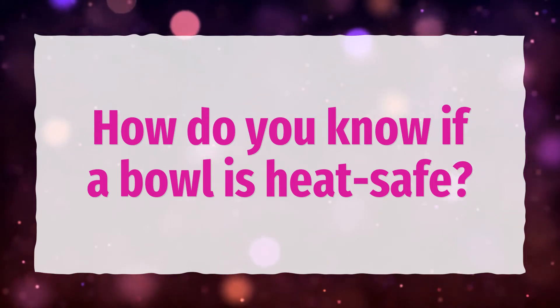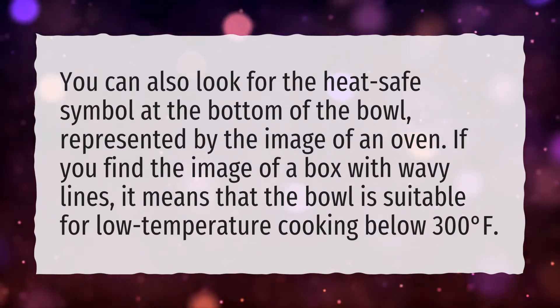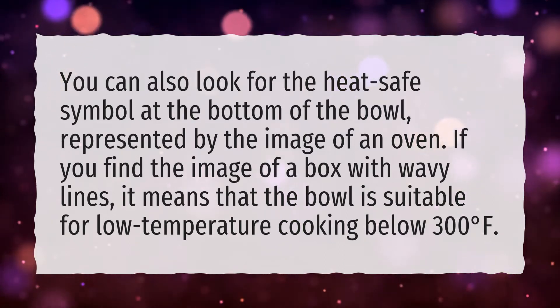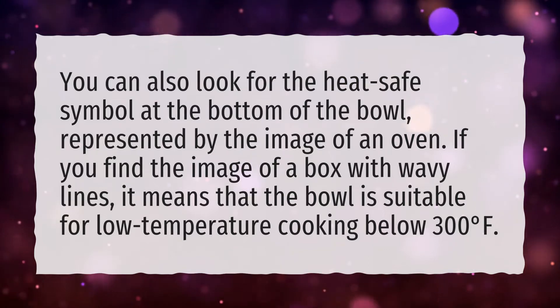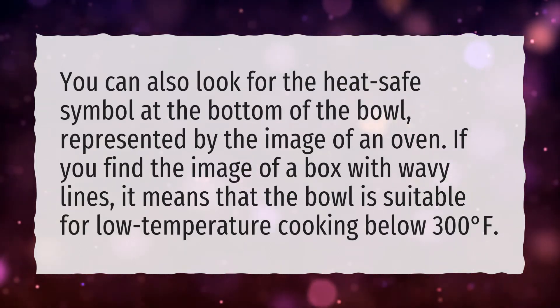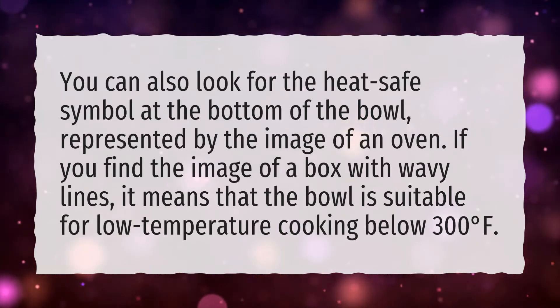How do you know if a bowl is heat safe? You can look for the heat safe symbol at the bottom of the bowl, represented by the image of an oven. If you find the image of a box with wavy lines, it means that the bowl is suitable for low temperature cooking below 300 degrees Fahrenheit.